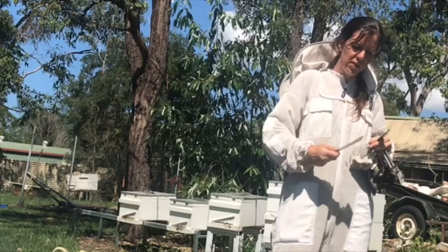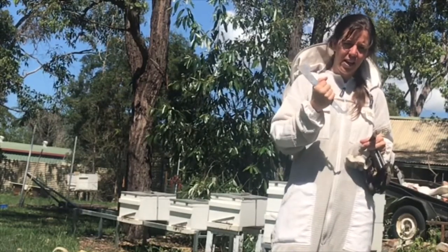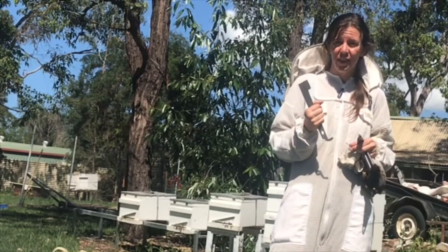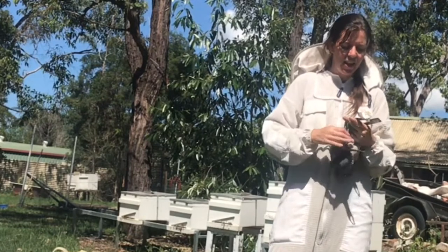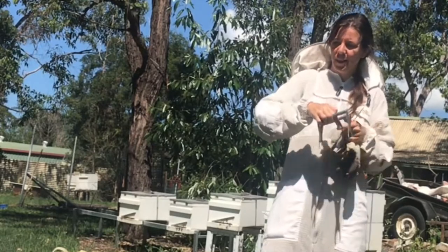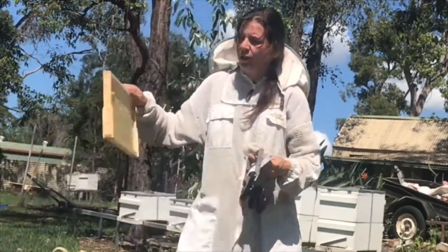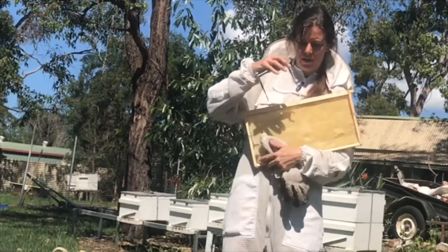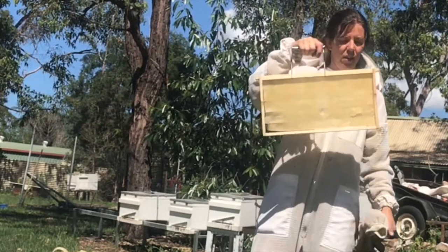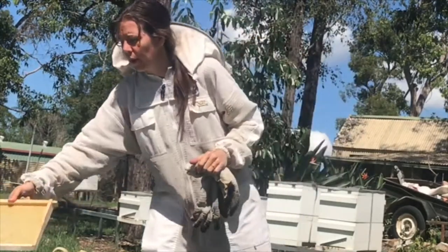Another important tool is the hive tool — great for getting inside your bee box, as bees stick things down really well with propolis. It helps you break the stickiness they use inside the hive to glue their frames down. And then a frame gripper — it goes on top of your frame in your hive, grips it, and you can pull it out easily without squashing too many bees. It's hard sometimes to get your fingers in there, so it's easier that way.